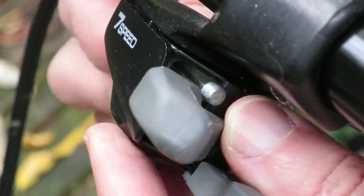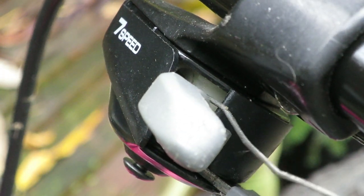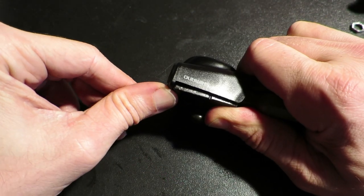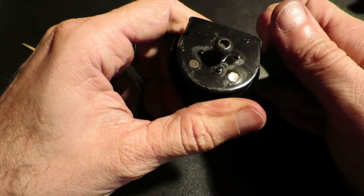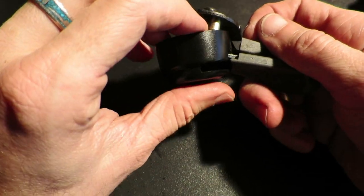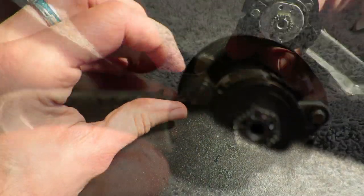The reason the shifter is gummed up is because it works with a ratchet and ratchet pawl. As you can imagine from a bike from 1991, in the course of almost three decades, the oil or grease or whatever they used inside the shifter dries out, which causes the ratchet pawl to not work.